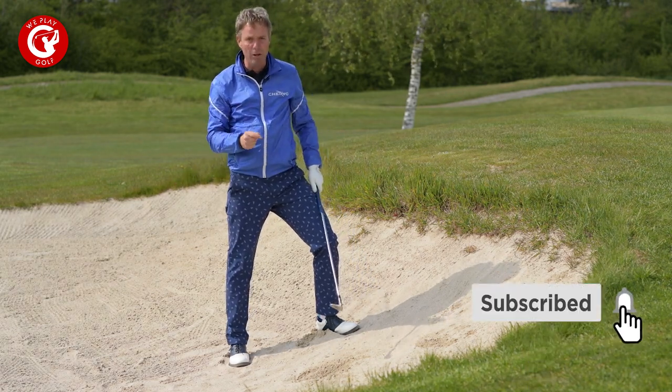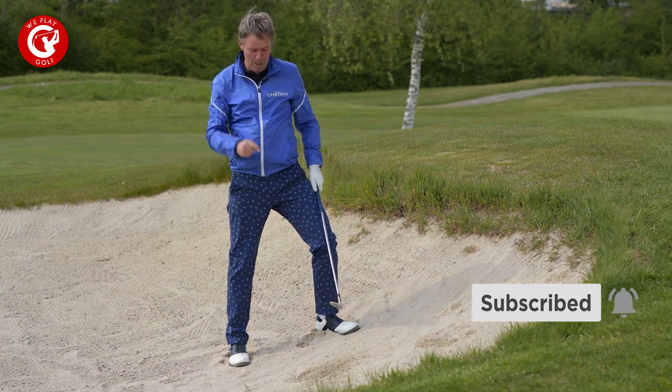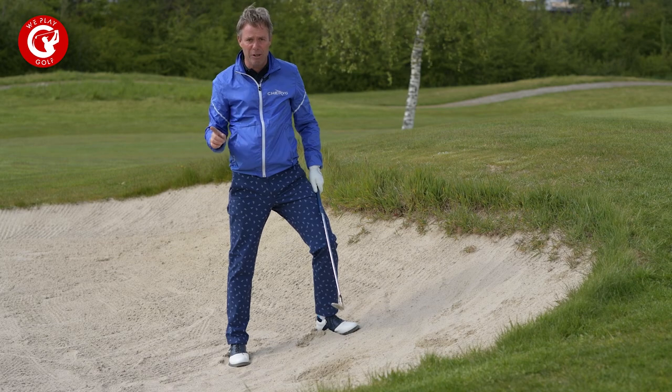Play this shot regularly in your practice bunker because don't get afraid of the sand. Plugged bunker shots are not that difficult if you know how to play them. So this is how we play a plugged bunker shot — this is how we play golf. See you next time.